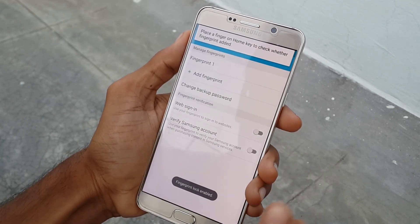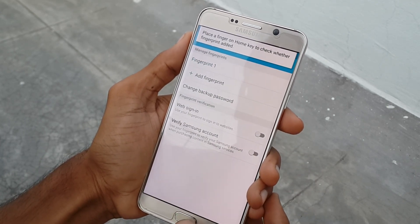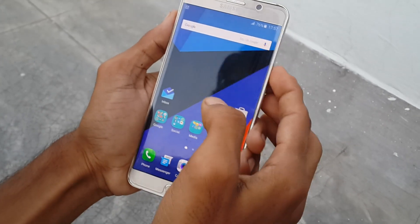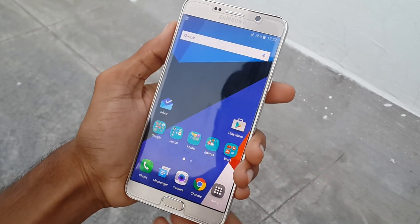Now the fingerprint lock has been set on your Samsung Galaxy Note 5 device. Now you can see it will work pretty good and accurate and very fast.